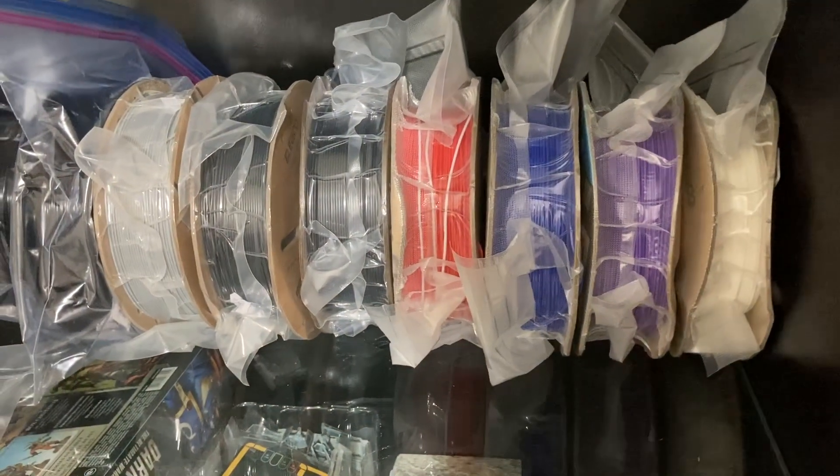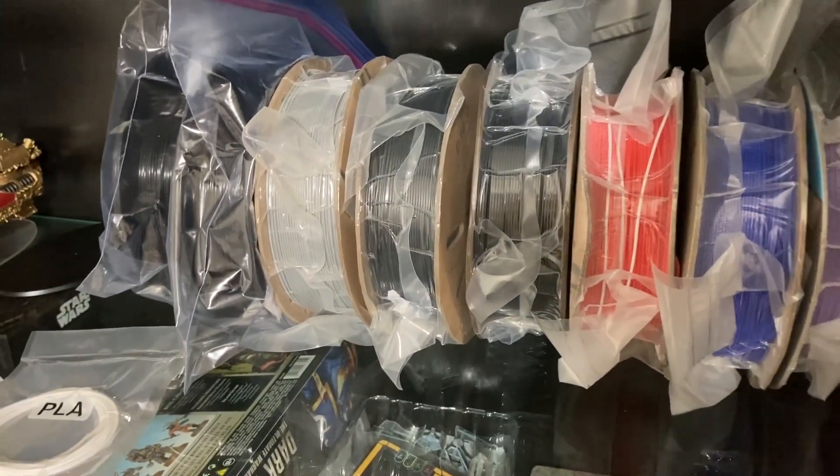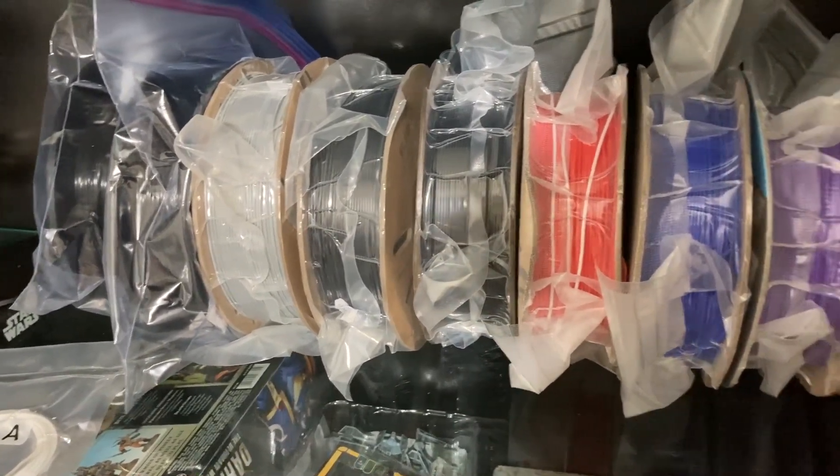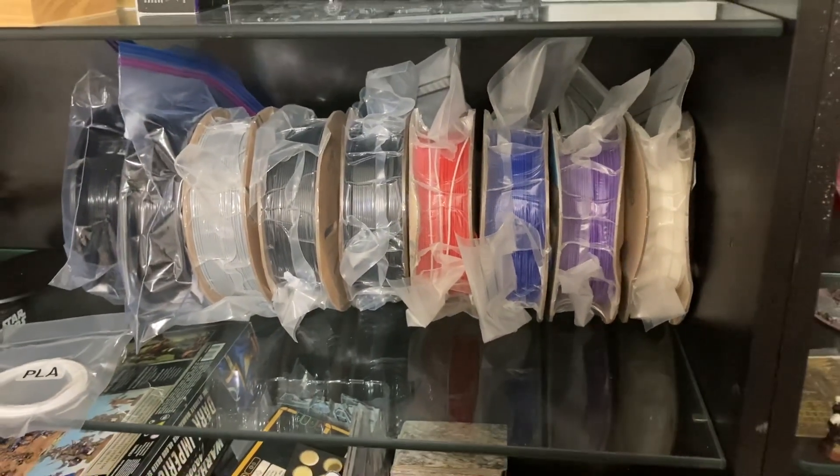In my room where I do all my 3D printing, I have a bookshelf where I'm storing all of the filament. And you notice you really can't tell the difference between a brand new roll and a roll that I've been using. That's because all of them are stored the same way. I've seen and watched a lot of videos about how to store different filament, but I really don't like them. Putting them in a storage box with a little dehumidifier just doesn't seem to work, and I just can't believe it's actually sealing and protecting that filament.